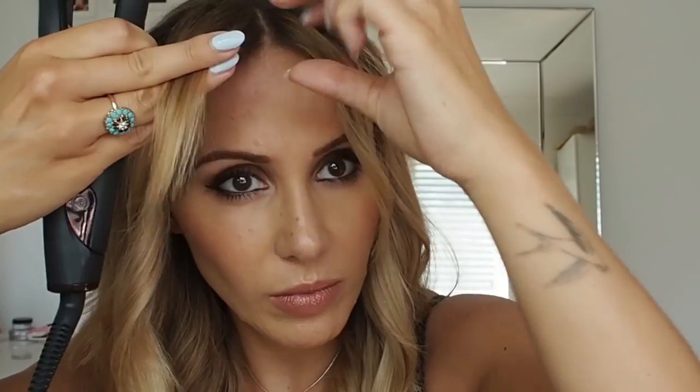Then just do this front bit. I'm going to put a little bit more spray on the root, and then literally use my tangle teaser to brush it all out. I quite like it looking all sort of full and wavy, but if you want to keep the curls in a bit more, you can separate with your fingers instead of using a brush.